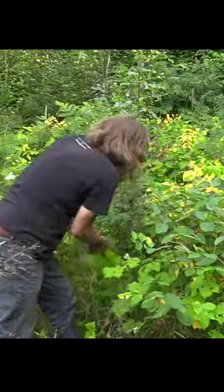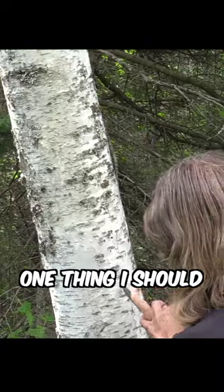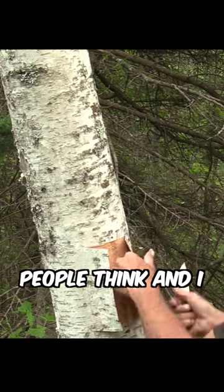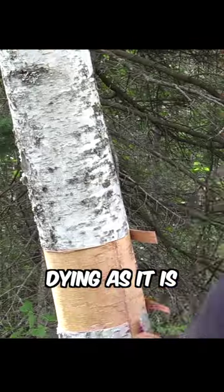I'm going to make a birch bark basket today. One thing I should mention is I just took the outer layer of the tree — this won't kill the tree, despite what some people think. I also chose a tree that looks like it's dying as it is.